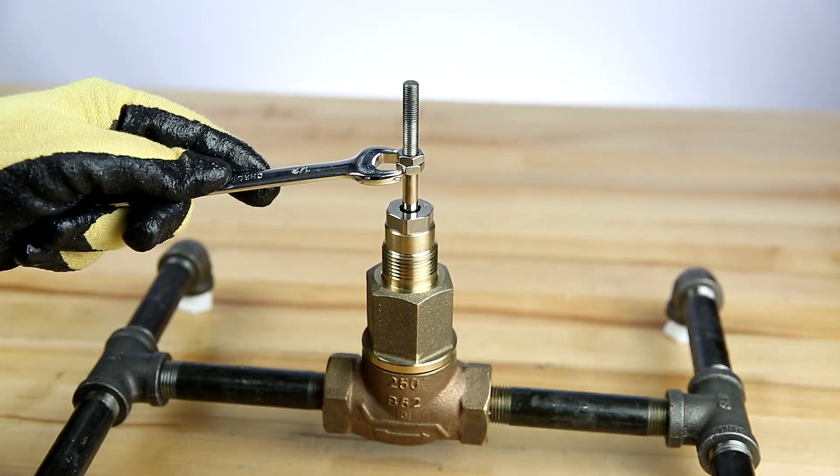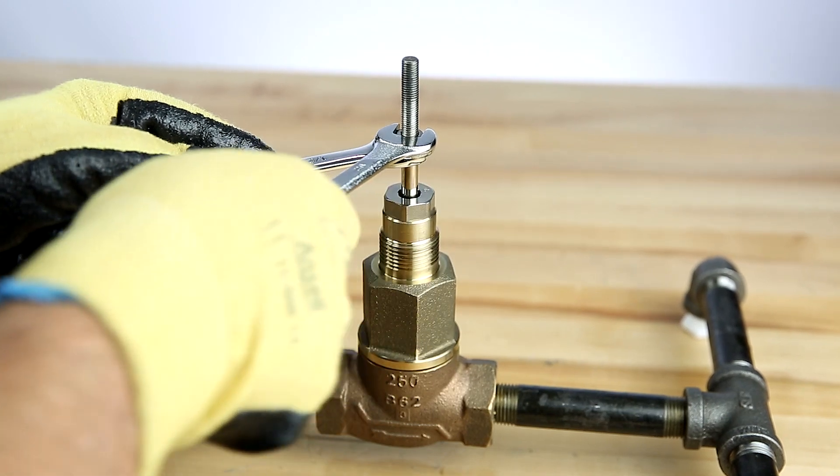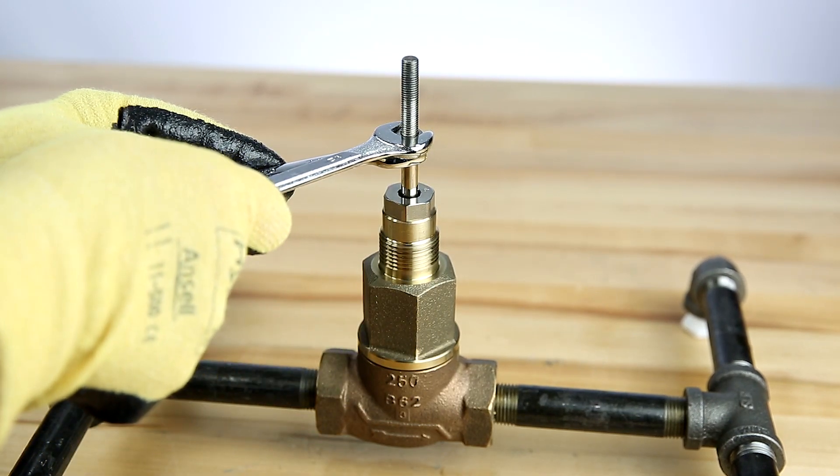To start, we'll make sure the stem nuts are installed and counter-tightened on the valve stem as shown at the bottom of the stem.